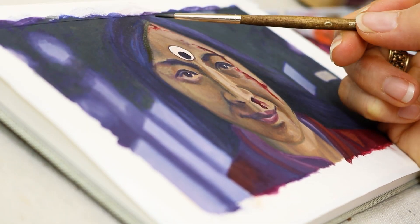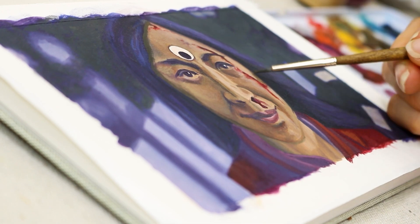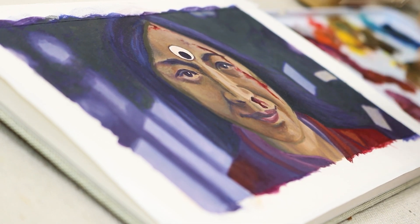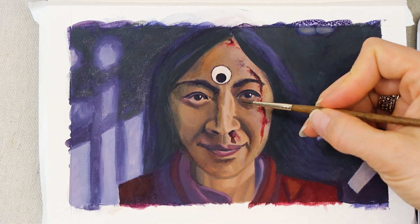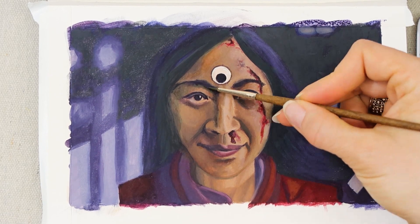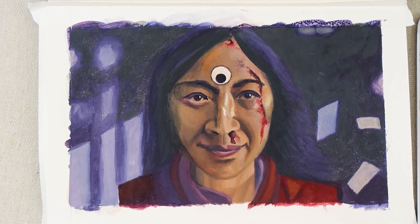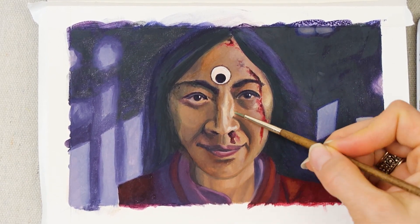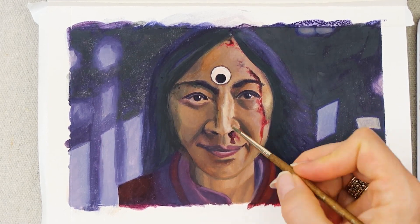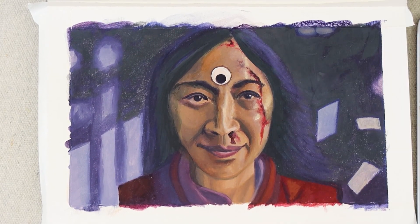For the final stages, I do some slight value adjustments, and then of course the most fun part — highlights. For the value adjustments, there were a couple places on her face where I didn't feel you could see the contours of her cheeks as well, so I went in and made things a little bit darker to define her face a bit more. For the highlights, I took the highlight color, watered it down a little bit, put some dots on, and then dipped my brush into the blending medium so that I could blend it out more smoothly across the skin. Smooth highlights on skin create form, whereas sharp highlights make the face look a little bit too shiny.